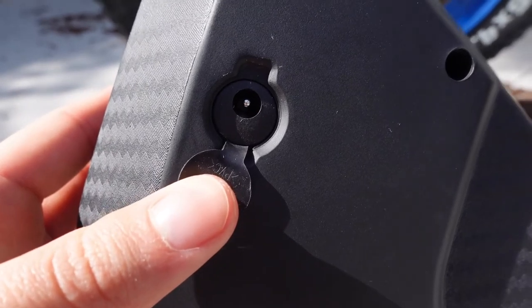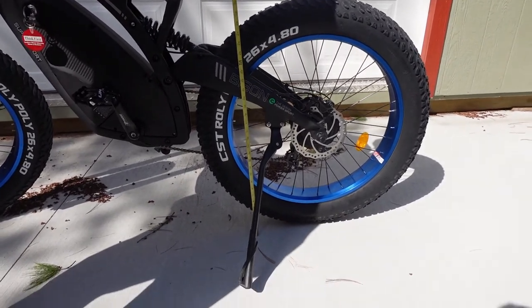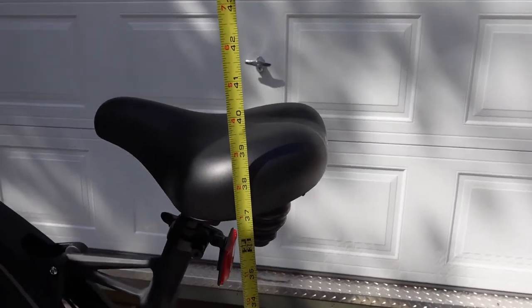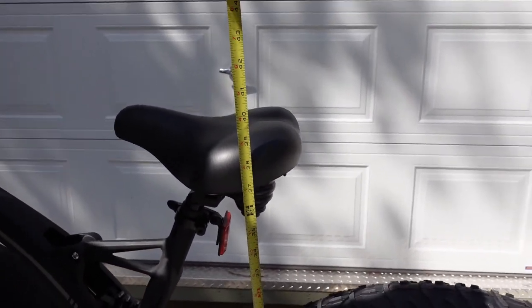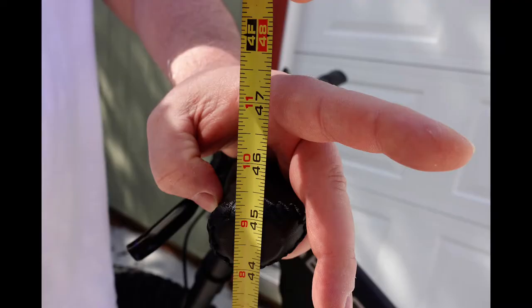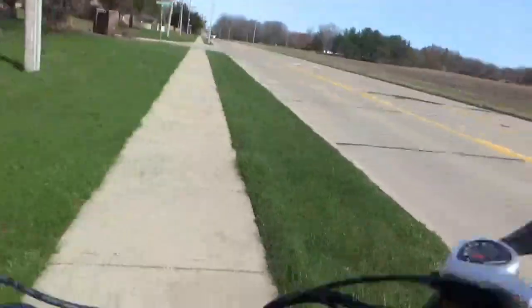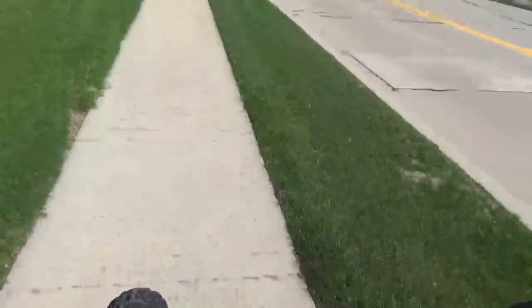I just wanted to show you guys that the bike is very big. Putting the tape measure to the ground — it's over three feet to the seat. So if you're a smaller person, this bike is really not going to work for you. This measurement here is from the ground to the handlebars. I also failed to mention the seat is in the lowest position. My dad, who's six feet tall, even has a little bit of a time getting up on this bike. So I just want to forewarn people — it is very big. It's not really meant for someone of smaller size like me. But here's a clip of my dad on it.